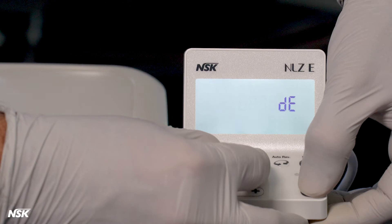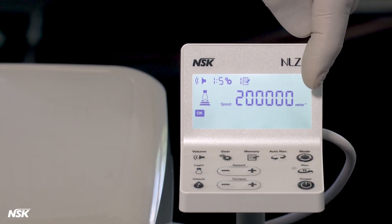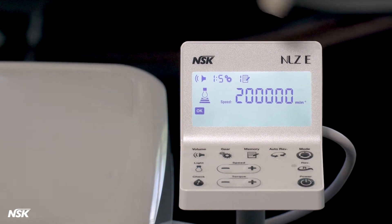Within these 2 seconds, while DE is on the screen, press the mode button. Demo will start blinking on the screen to indicate you've successfully entered demo mode.